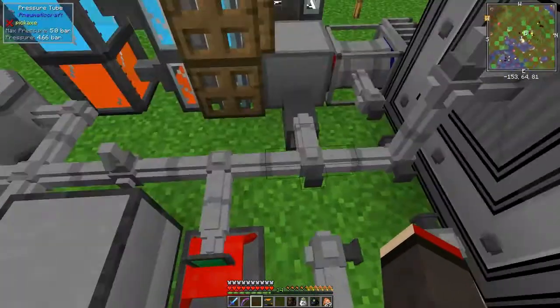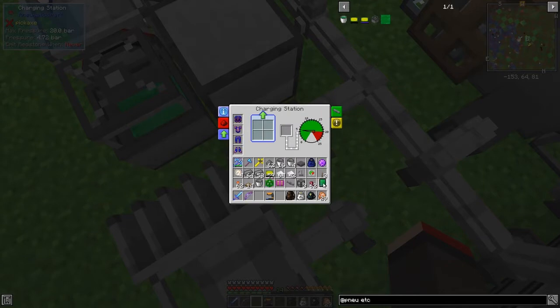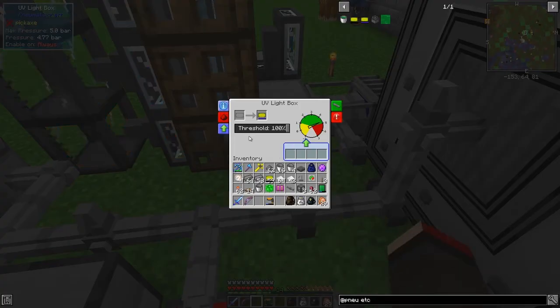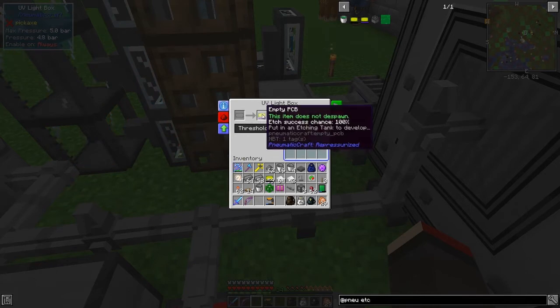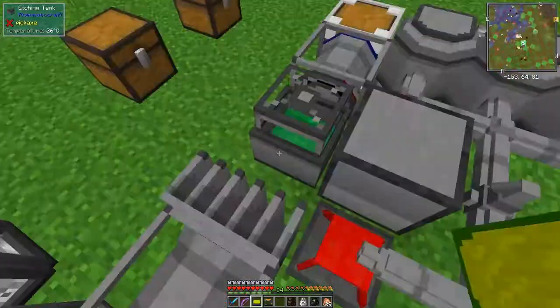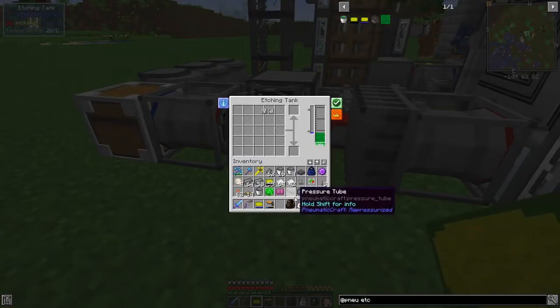Let's give the UV light box a bit more charge and also charge up the Amadron tablet a bit. The UV light box should now be 100% - yes, it's done! It does not despawn, so we can put the next one in and wait for that, then put the exposed PCB into the etching tank.